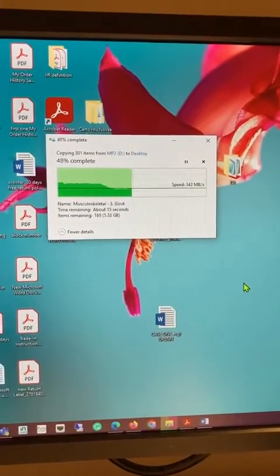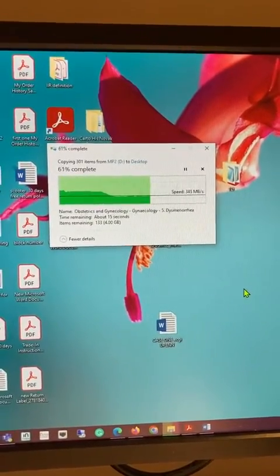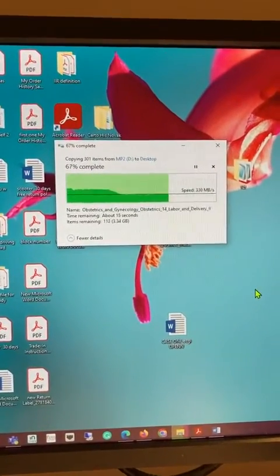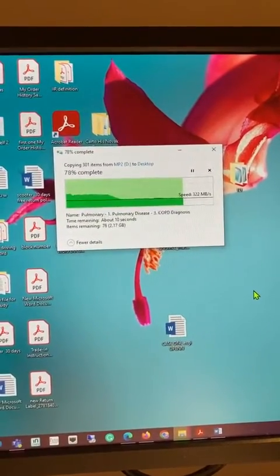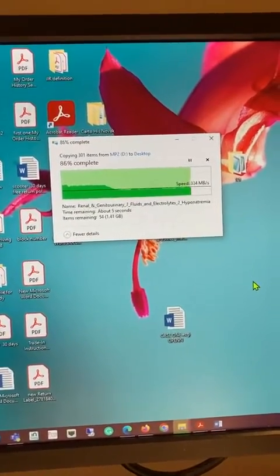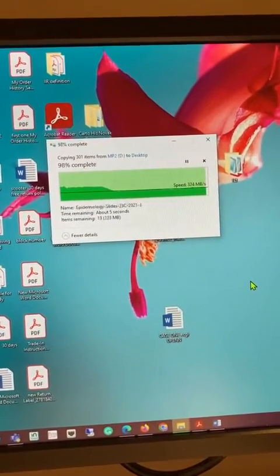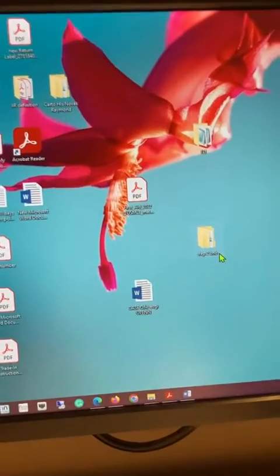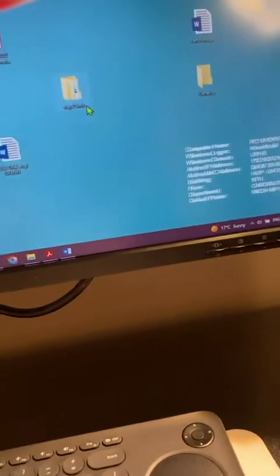I think 500 is the maximum speed, and the reason for the decrease is because of my computer — I have several antivirus programs installed and they sometimes do this. But that's great, I think it did a good job. Please let me know if you have any questions.